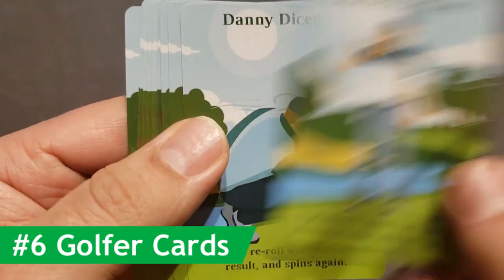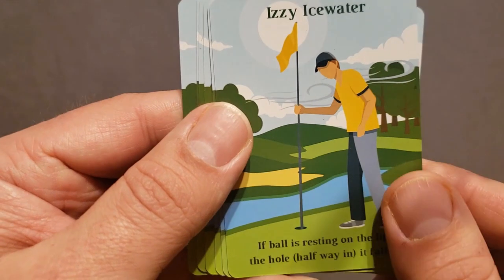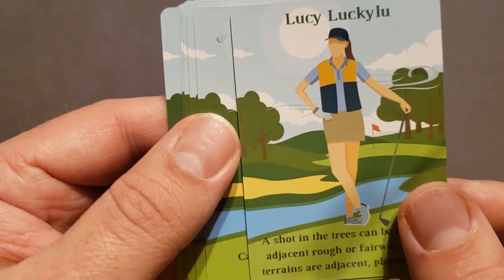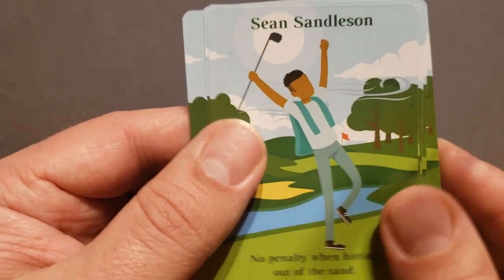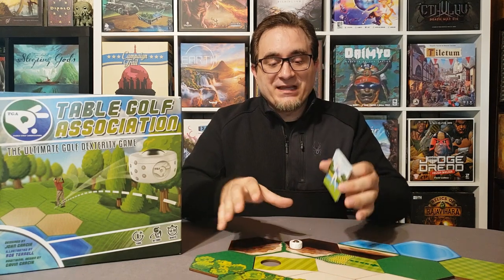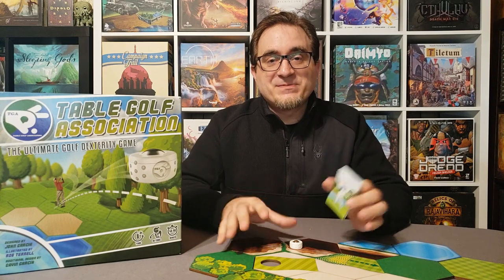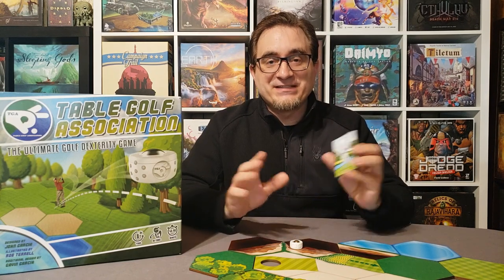For number six, let's talk about the golfer cards. There are multiple golfer cards that provide different passive or active abilities, with really funny names like Wendy Waterless or Donald Driver. You might wonder if that's useful in solo mode — well, the way I play is I play multiple golfers on the same course, which allows me to play each hole multiple times before changing it. I assign one of these cards to each golfer and it provides a different play experience for each of them. It's quite fun.